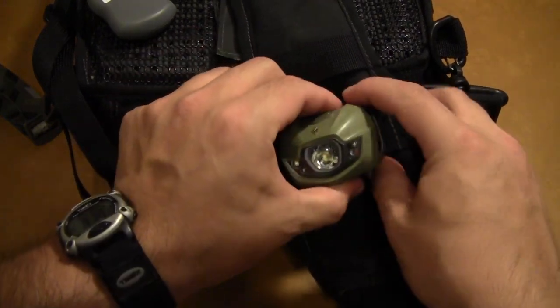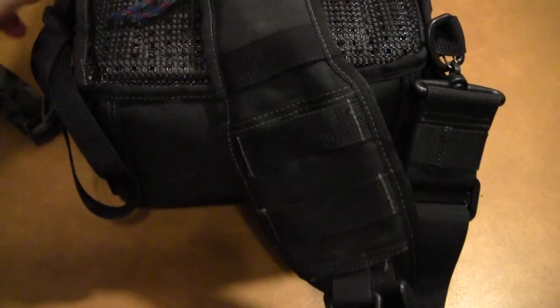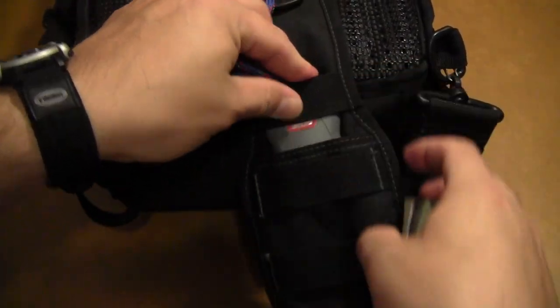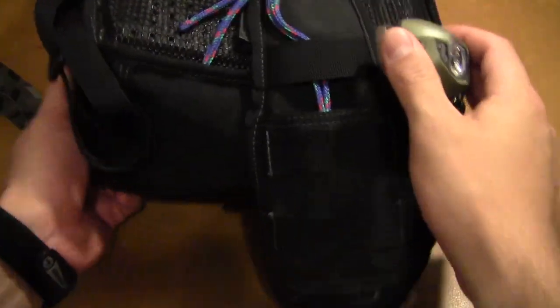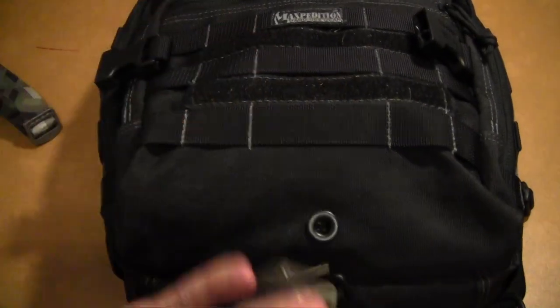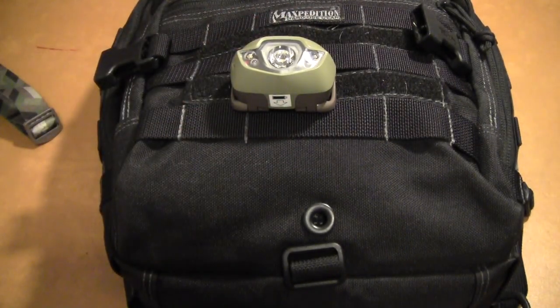Depending on the pack — almost every Maxpedition pack and others like it have webbing on the back — you could attach this on strobe mode to the back side of the pack, and if you were out hiking in the dark with some friends, you could keep track of each other that way.